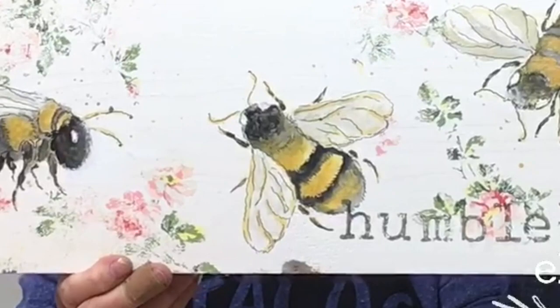Isn't that the sweetest thing? I love it. The humble bee. Also, it reminds us to be humble.